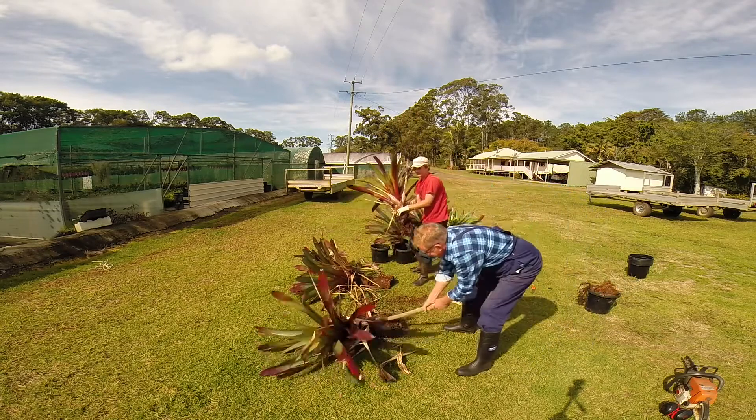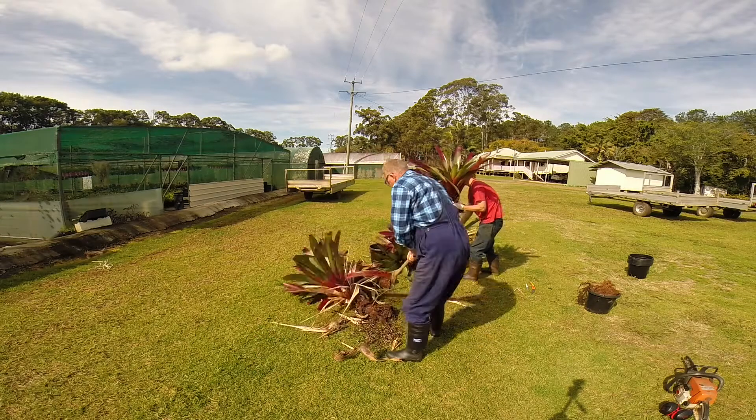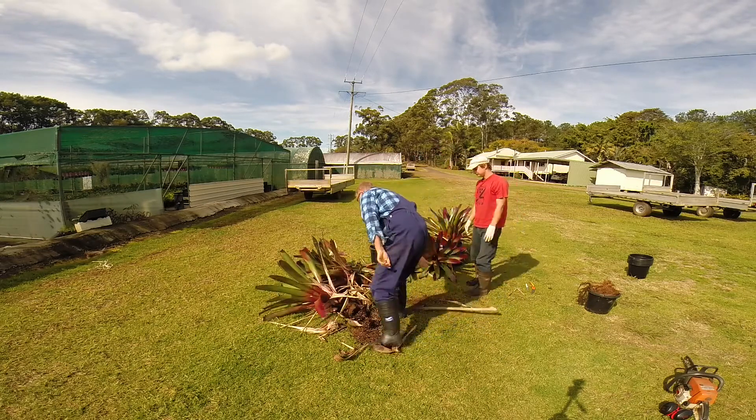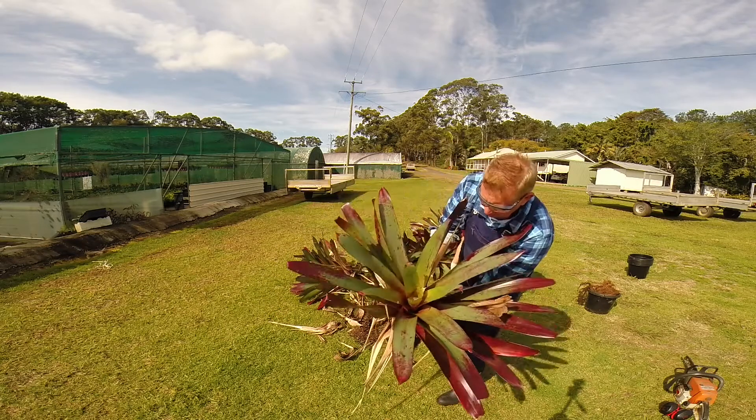No need for an axe when you've got hands. There we go, look at that — beautiful plant, look at that. She's going to be a ripper.